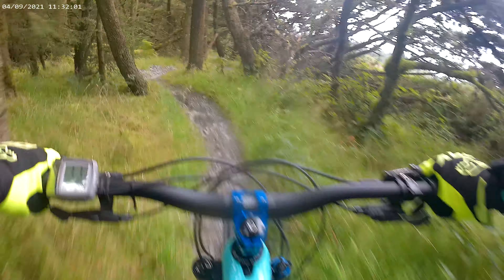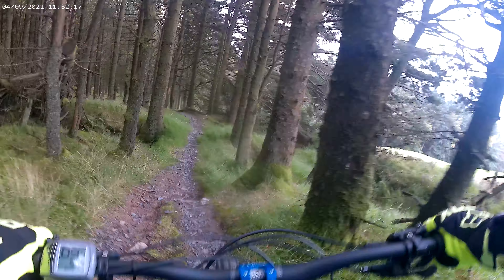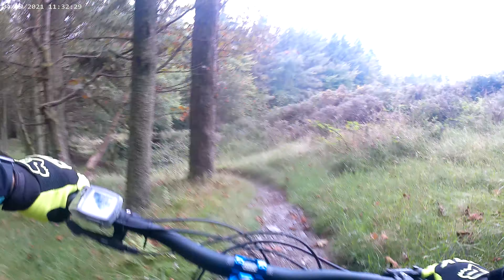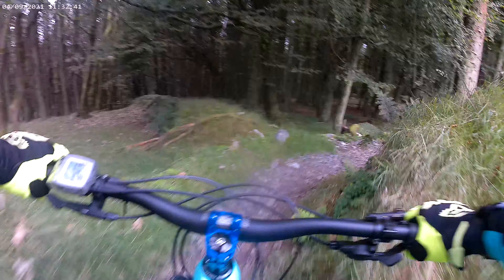Remember, this is quite twisty and lumpy and bumpy, which you'll get an idea of as the camera is jumping about. Braking is a good hand here — it's quite washed away. I haven't been down here for a while as you can tell from my camera exploits. There's a lot of drop-in jumps off here. Get a spurt on around here.